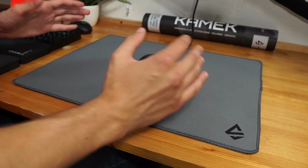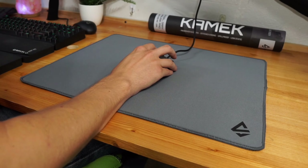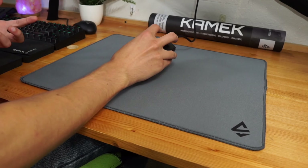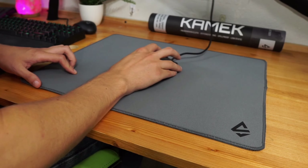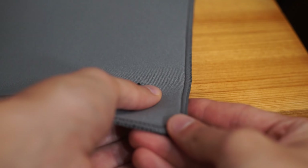In terms of the pad itself, it is a control pad and it does have a lot of stopping power. I think if you're a fan of control pads, you're really going to like the surface. It does come with that tuggy feeling that some people don't like, myself included. However, when switching over to glass mouse skates, about 90% of the tugging went away, and I was left with a gliding experience I could definitely get behind.